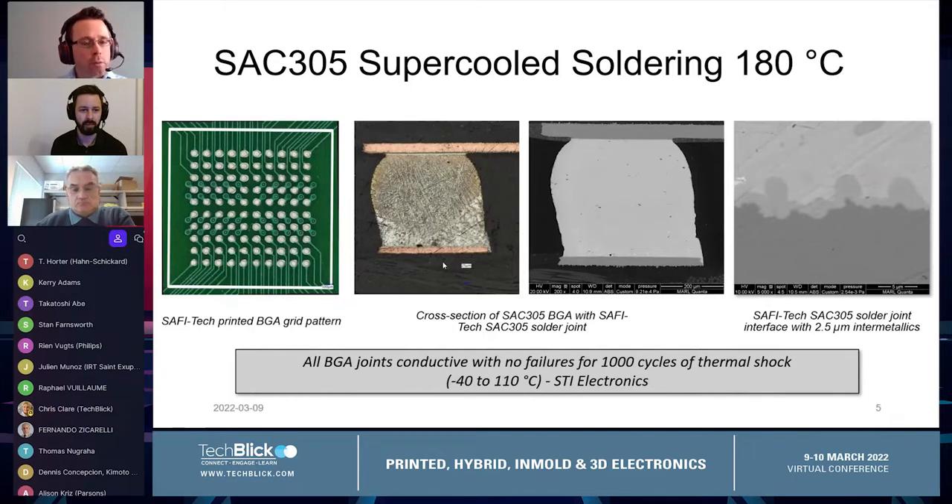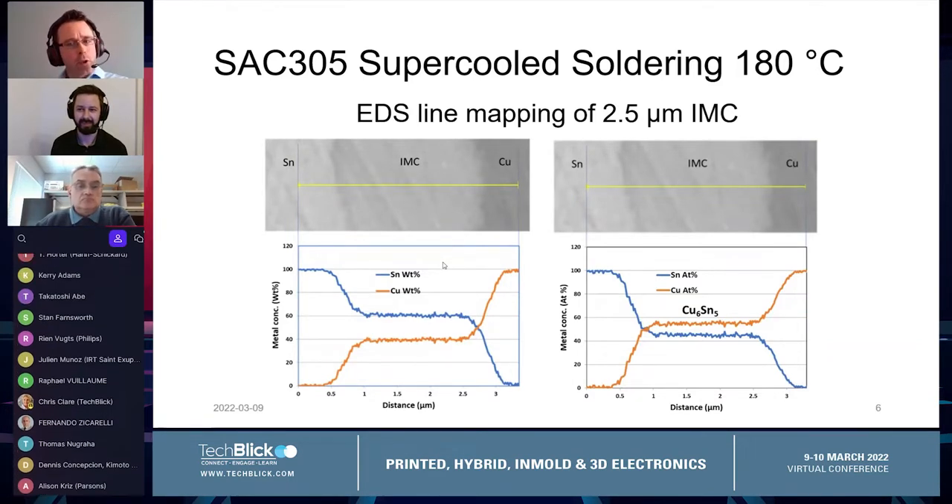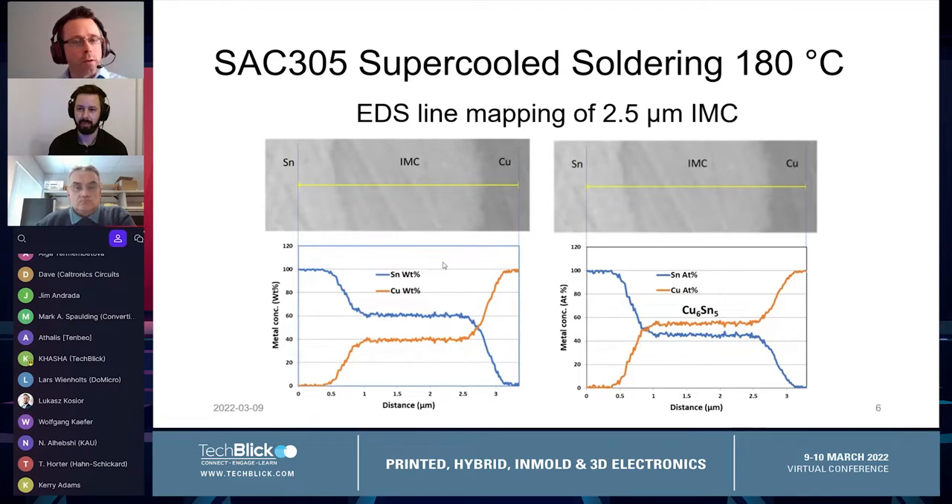We've sent these assemblies out for external validation. After thermal shock testing from minus 40 to 110°C, a thousand cycles, every one of these assembled BGA solder joints passed with no failures. That's because it's a true metallurgical solder joint — diffusion between our material and the SAC-305 ball, with IMC formation between our tin-based solder and SAC and the copper-based substrate on the bottom, forming a classic Cu6Sn5 intermetallic compound at about 2.5 micrometers average thickness — on the lower end, but still a reliable solder joint.